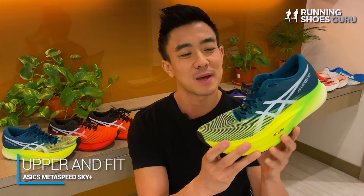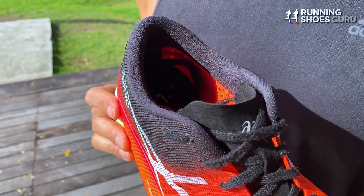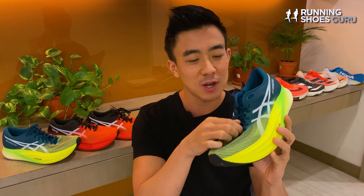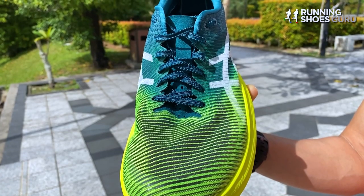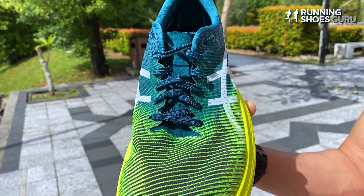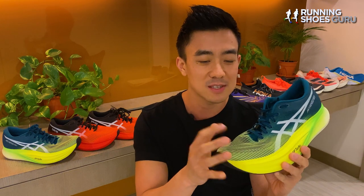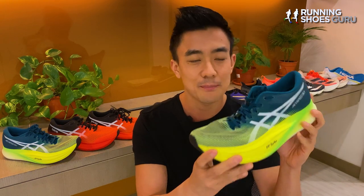One of my biggest gripes about last year's version was the shoelace — it felt really cheap, soft and furry, and started fraying after a couple of runs. I'm glad to report that the lace on the Sky Plus is much better: it's now ribbed, reminding me of the one on the Vaporfly Next Percent 2 and Alphafly, and it's finally deserving of a $250 shoe. The new mesh is softer and smoother, doesn't bite into your socks, doesn't leave fluff behind, and is much more breathable, making the Sky Plus a cooler shoe.